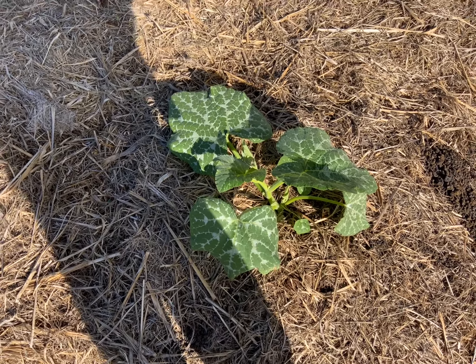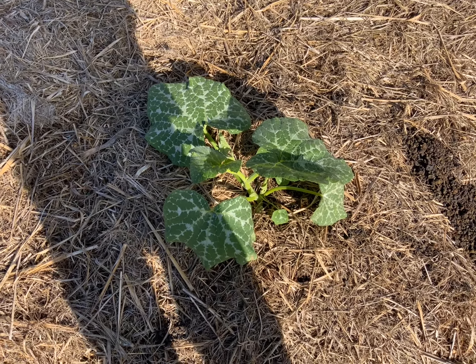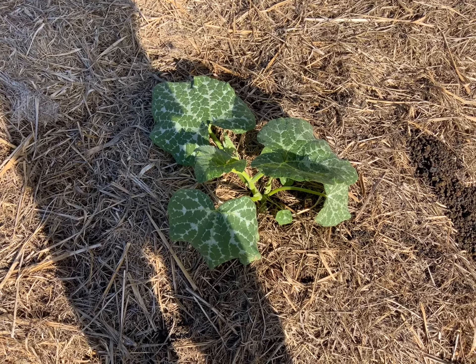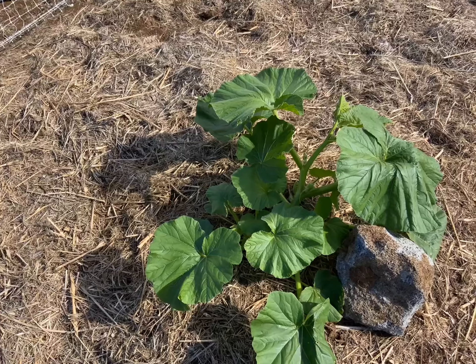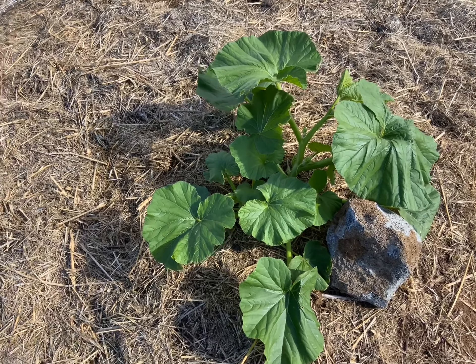This is the giant butternut — never done it before. I think we've got a break at 19 pounds for our own personal Hawaii state record, somewhere in there. Let me know if I'm wrong in the comments.